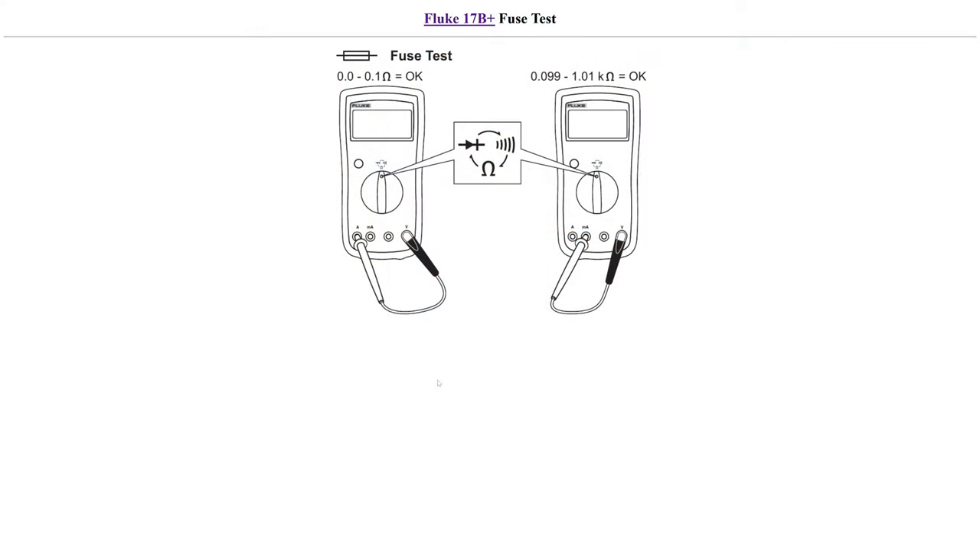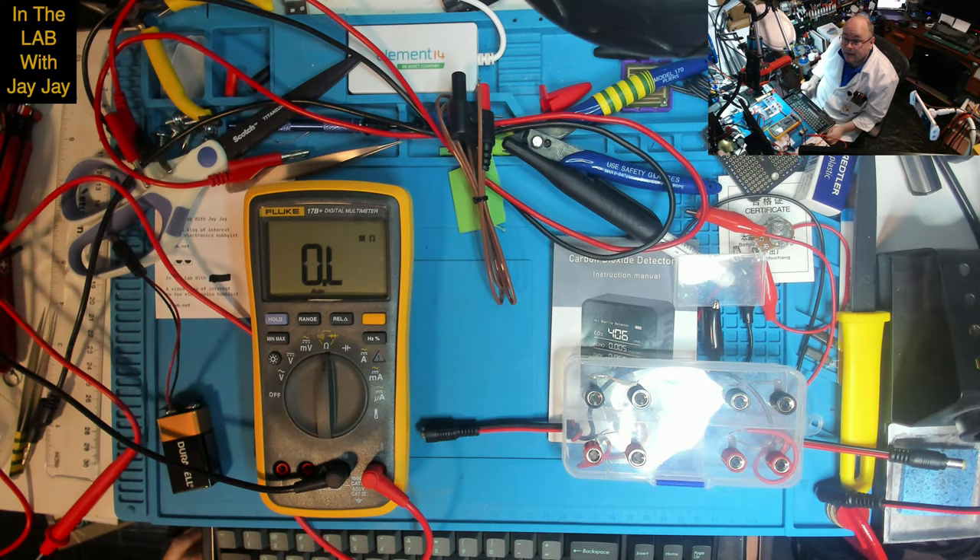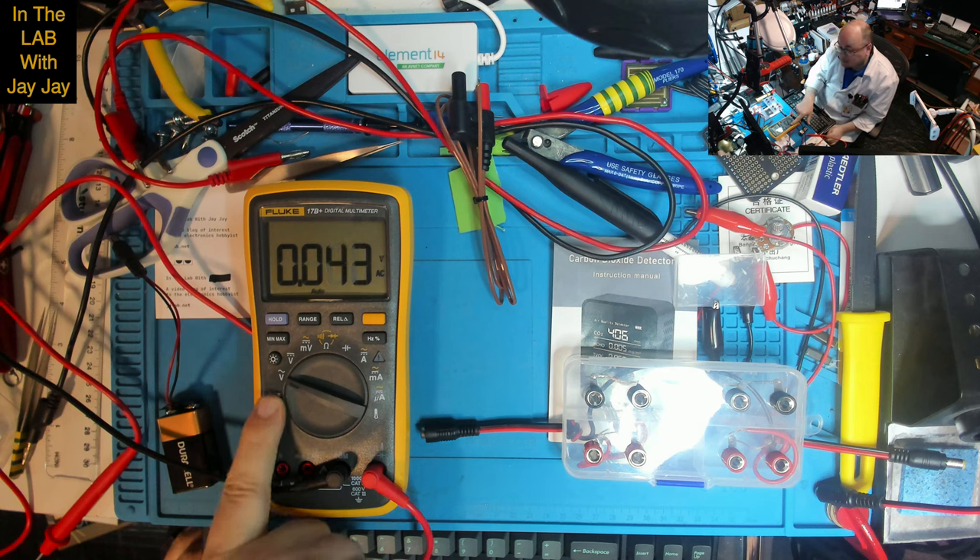So to summarise the fuse test: the high-current fuse on the left was well within spec at exactly 0.1 ohms. The low-power fuse on the right was not within spec — we're getting 8 kilohms where we should get no more than 1 kilohm. Now let's jump to the voltage test. The schematic shows you put the red and black probes across the voltage source to get your AC voltage, DC voltage, and millivolt measurements.